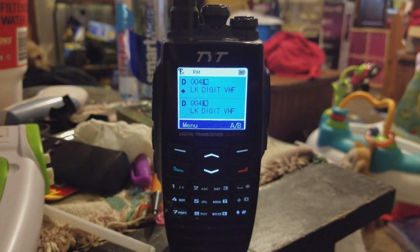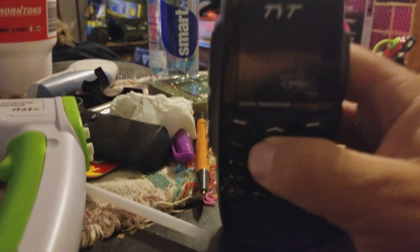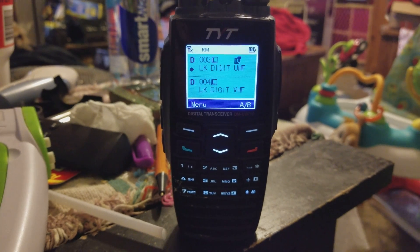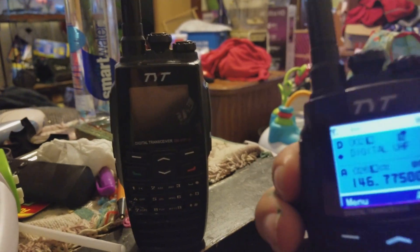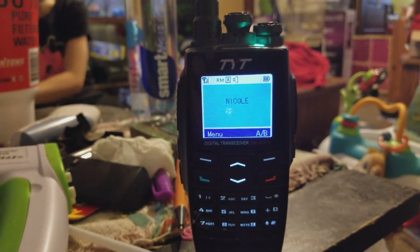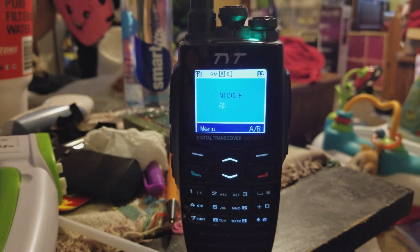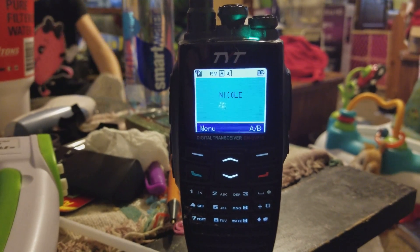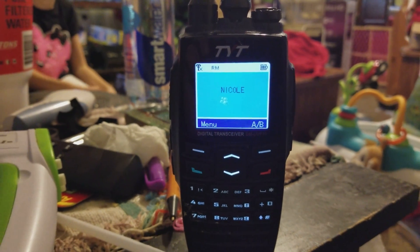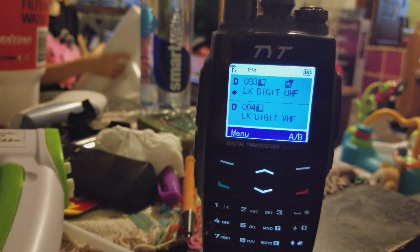That right there is without encryption — that's just regular digital, not encrypted. Now we're gonna go to encryption. You'll see my key icon light up and the transmit light turn red on one radio and green on the other. This is full encryption with the encrypted key, which you have to have in order to hear the audio — without it, it just sounds like garbled noise.